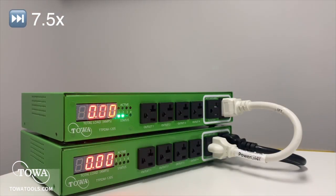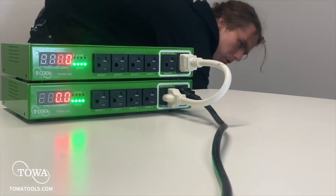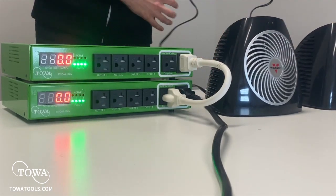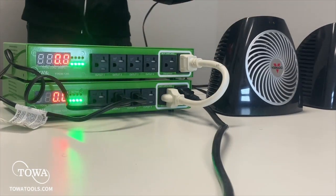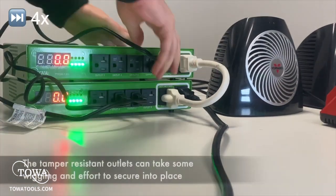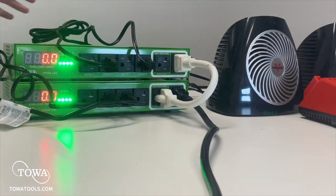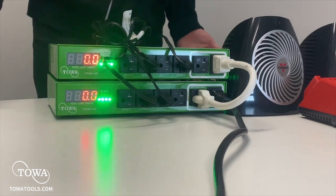If you set it up correctly, you should notice that the units turn on in a one-by-one line down the stack. Now that we have all the units set up, let's manage them the same way as before. I'll take two heaters and plug them into the bottom unit, and two more into the top — any ports on the units will work.